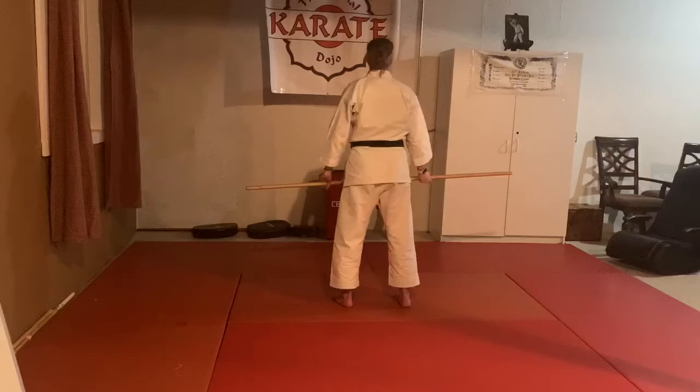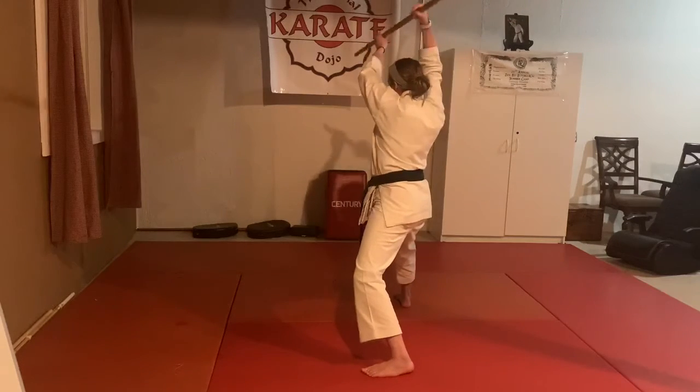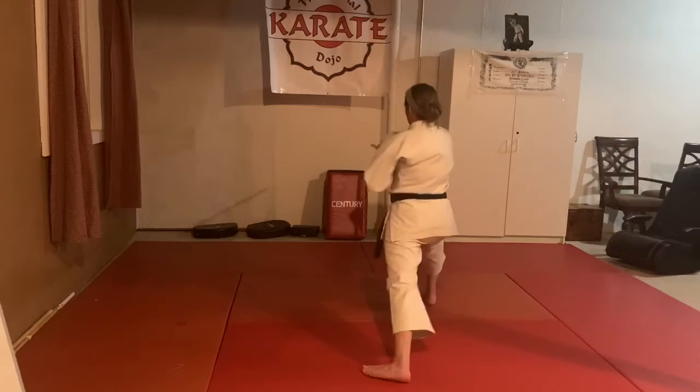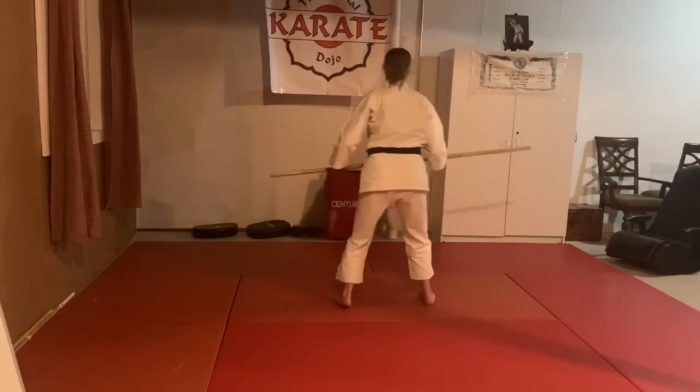Facing this way too — I step back and block one, bring it up like I'm going to hit the head, but I pull it back and thrust. Guard and up.